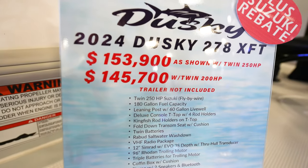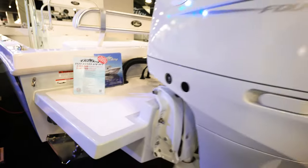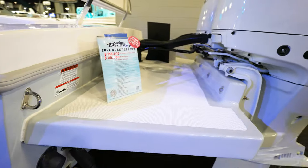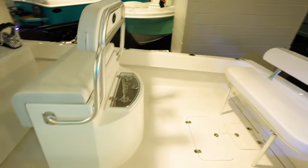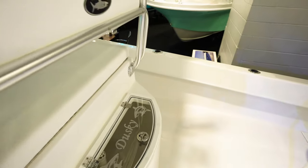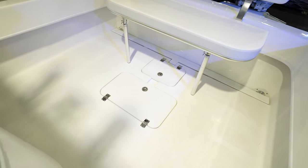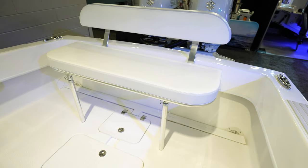$153,000 with twin 250s and $145,000 for twin 200s. This one has twin 250 Suzuki four strokes. There's a big bracket on the back platform so you can get out and pull your fish up. Coming into the boat we've got a live well here in the leaning post with lots of access to that. In the back it's pretty much nothing — just ready for you to go out and fish, with a seat back here.